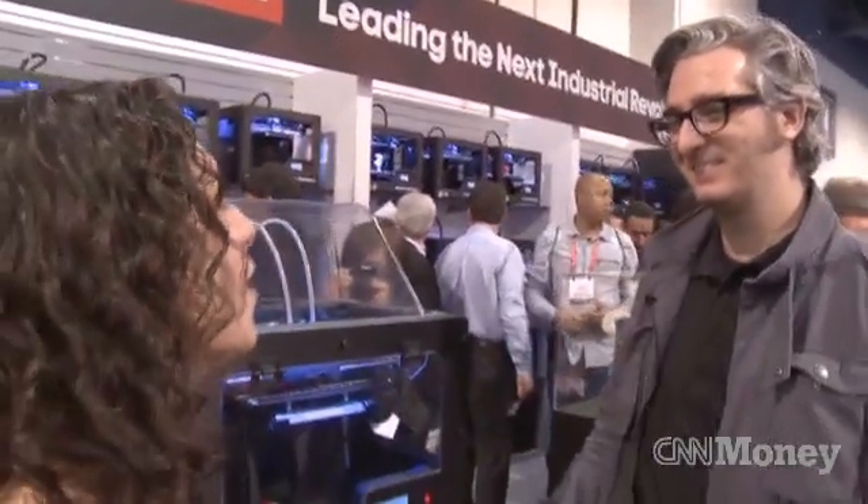MakerBot was one of the first and still one of the most well-known names in 3D printing. As it's become more popular, there are other companies getting into it too — thinking of Printrbot, which raised a ton of money on Kickstarter. How do you feel about that competition and how do you keep MakerBot different? We're just laser focused on making MakerBot the best experience anybody can have in 3D printing.